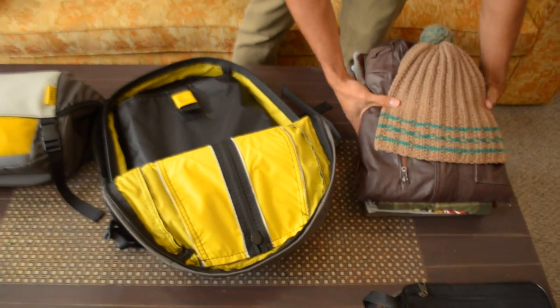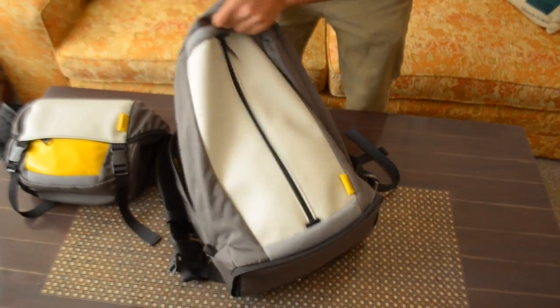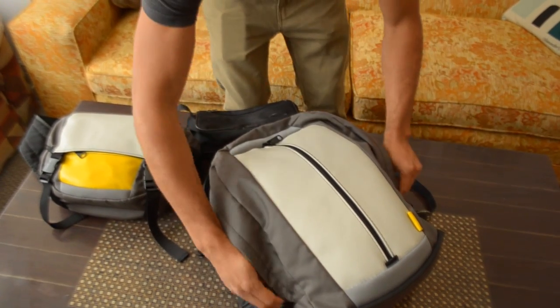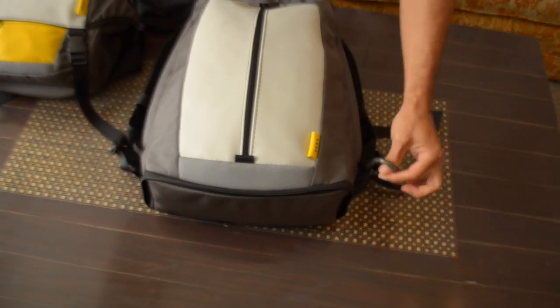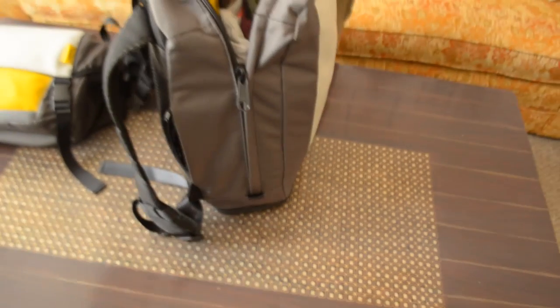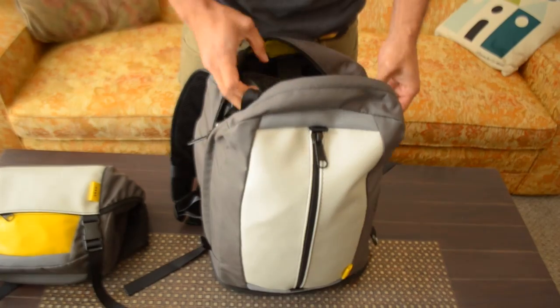I've got some clothes I wanted to stuff in, so we'll put those in as well, and maybe a toiletries bag. We've got these two little loops on the sides that you can stick a carabiner on, or clip a water bottle to, or just carry some other things. Throw in the toiletries.